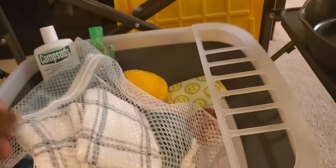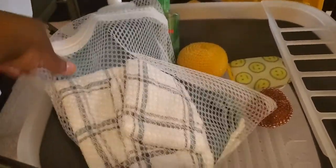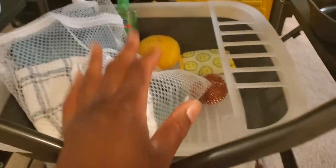This little sack came in a pack of three. You can see there are washcloths in here and towels in here as well. Works out great.